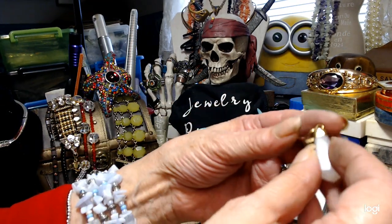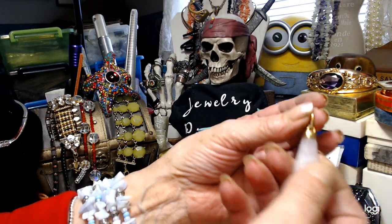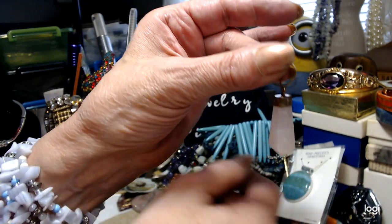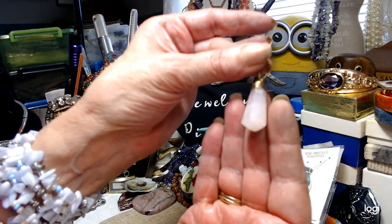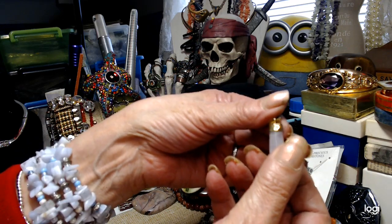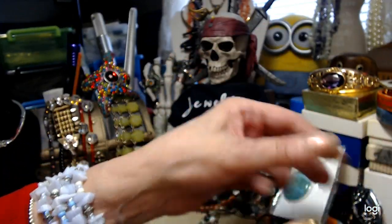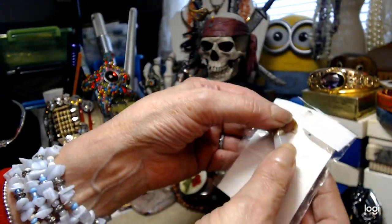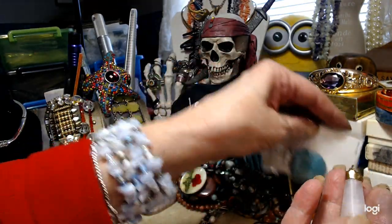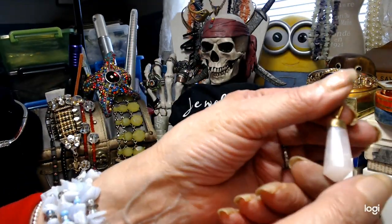Now we have a nice piece of rose quartz — it's a point. I'm trying to put it against something to show you how pink it is — it's really pink. We'll do that for $4.